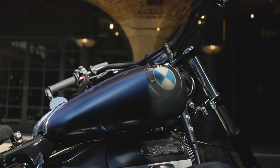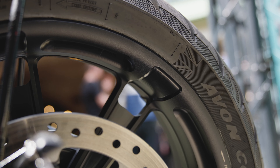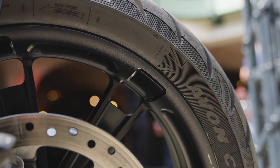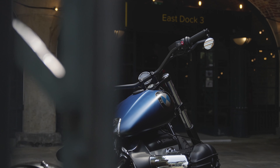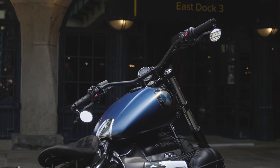Some of the BMW accessories we've added to the bike are the wheels, the Roland Sands kit — so the cylinder head covers and the front engine casing. We've also taken the master cylinders off an R9T to get rid of the chrome on the standard bike, so that's all black to keep in with the bike, and then also the handlebars as well.